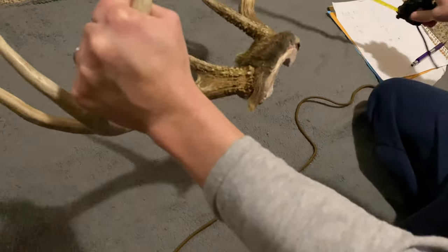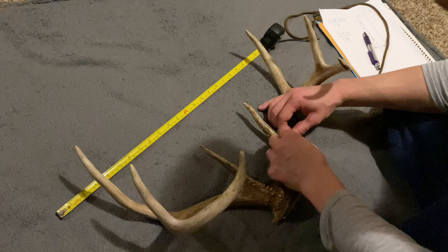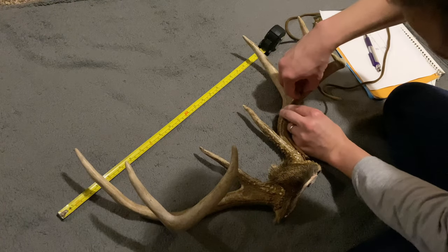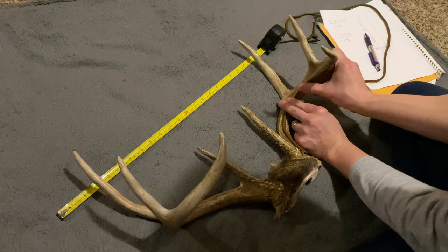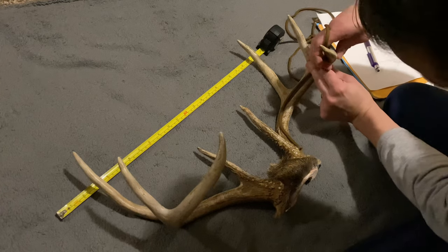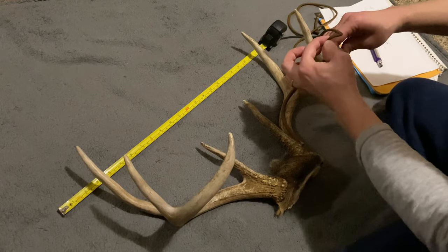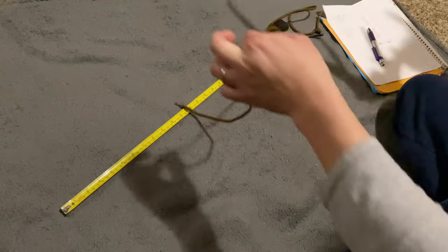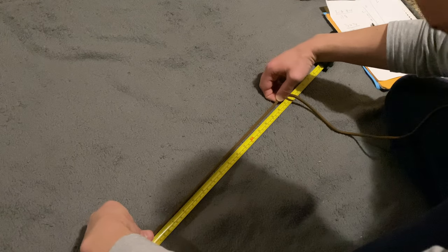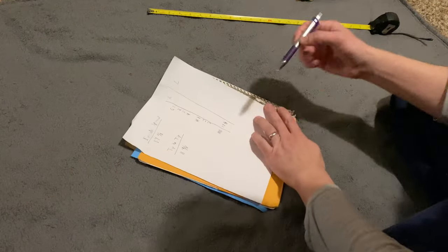The next measurement is the left main beam, starting down at the base where the antler attaches to the head, keeping the shoelace right in the middle of the main beam. I've enlisted my wife to help me out on this one because it's really hard to do without assistance. We get 16 and 5-eighths on that one — almost a whole inch shorter on that side.